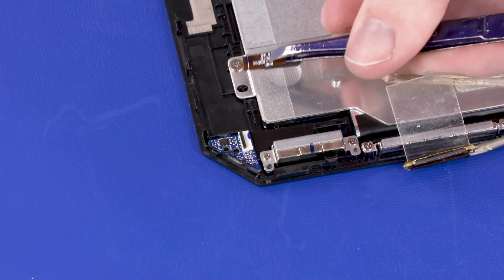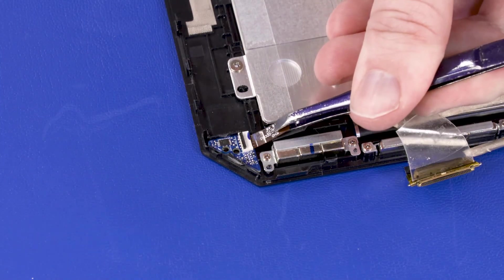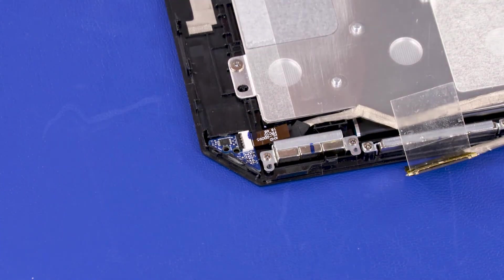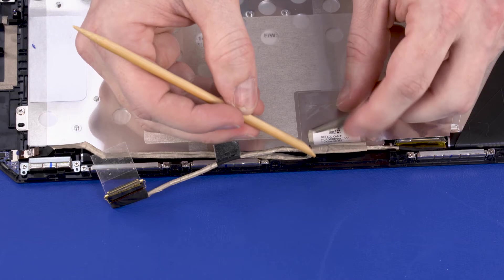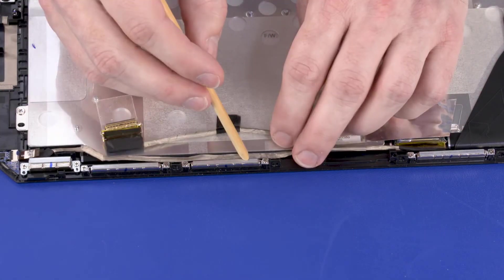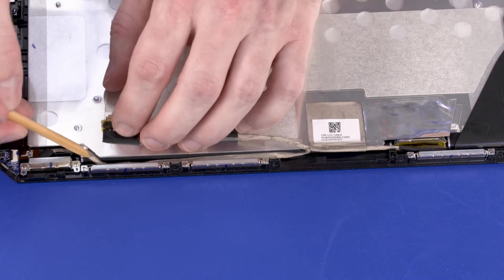Insert the display panel cable into the touchscreen ZIF connector on the touchscreen board and press the locking bar down to lock the cable into place. Replace the retention tape and apply pressure to the length of the display panel cable to adhere it into position on the display panel assembly.